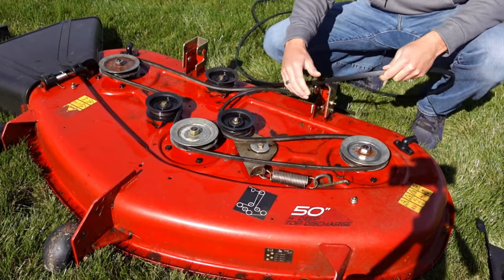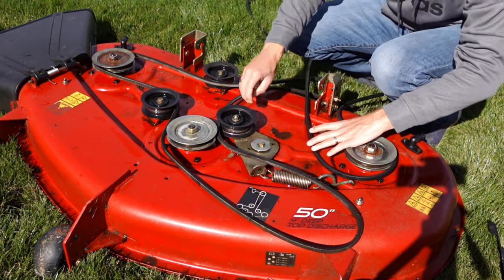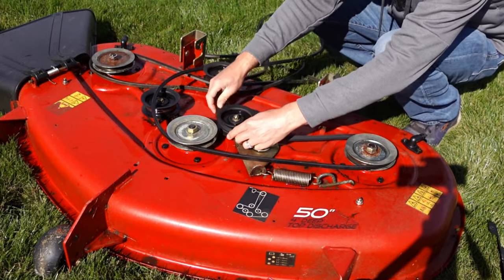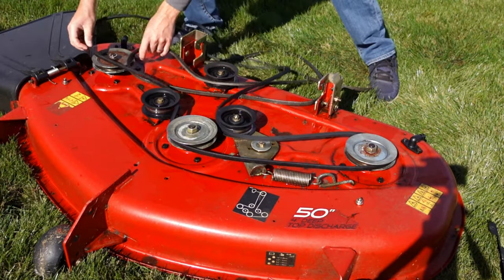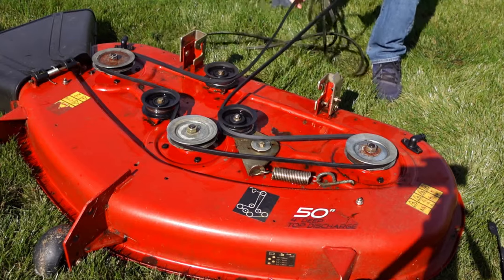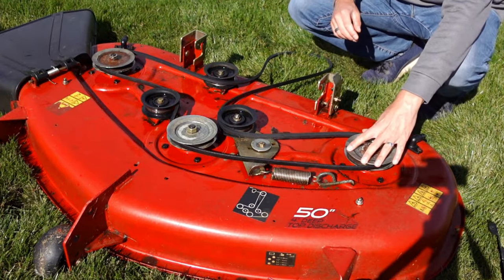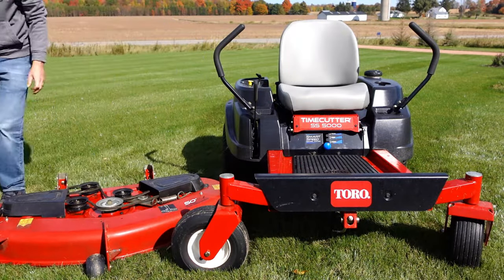Another way you can do it is as you're removing your old belt, you can start installing your new belt — pull off your old one, place your new one around, and continue going around. It's that simple. Now that we've got our belt on, we can go ahead and replace the two covers on each side.